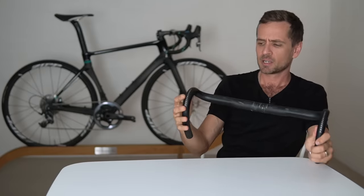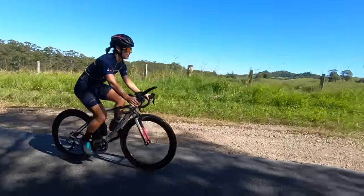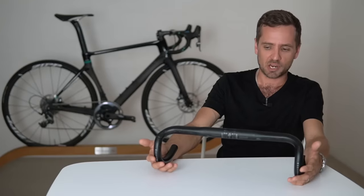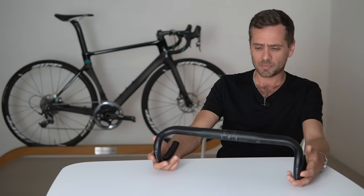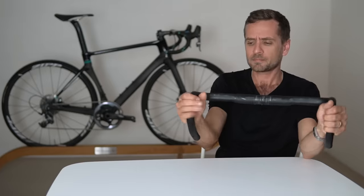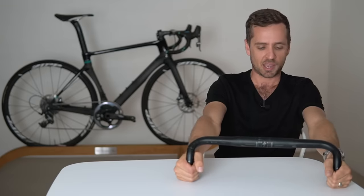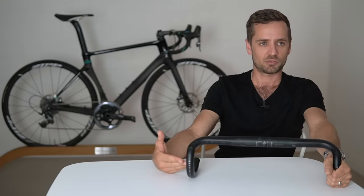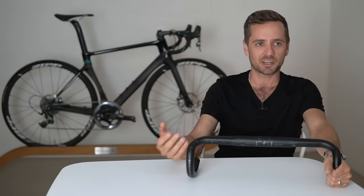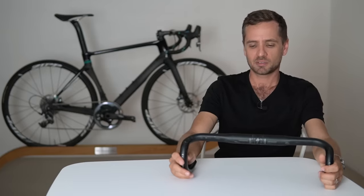For a relatively normal hand size, go with a short-reach, shallow-drop bar. Talking about width now — if you're a relatively narrow-shouldered person, most ladies feel better with a 36, 38, or sometimes 40 centimeter bar. Neil runs a 38 because he's quite narrow-shouldered. An easy test: hold the drops and extend your arms — if your arms are parallel or slightly splayed at the hands, you're in the ballpark. If there's a big splay, it might be a little bit too wide.